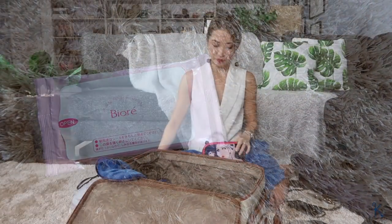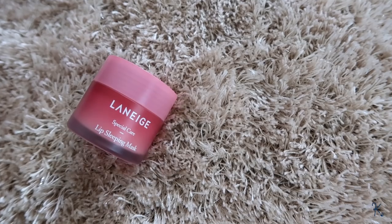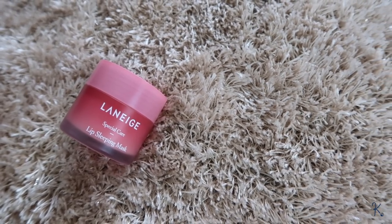I have makeup wipes from Biore. I have some sanitary pads just in case. I have eye drops because my eyes tend to get very sensitive. And I have the Laneige Lip Sleeping Mask, which I've talked about previously. I love this product, especially when I'm in flight and my lips get super chapped. It smells really, really good — like strawberry candy or chewing gum. I put it on and instantly my lips feel very smooth. When I wake up after a nap, all the dry skin on my lips is gone. It's truly a miracle lip product.